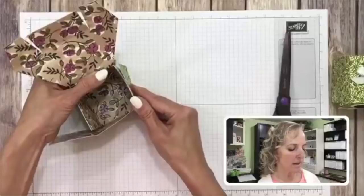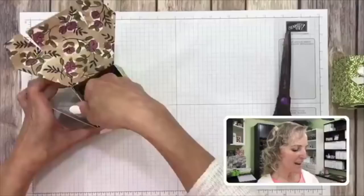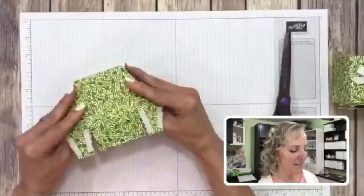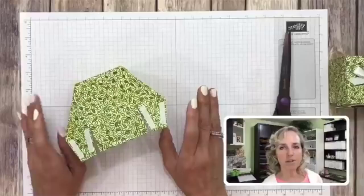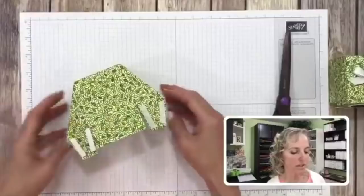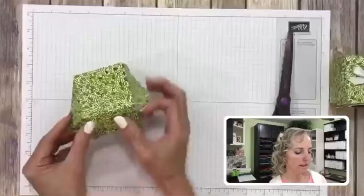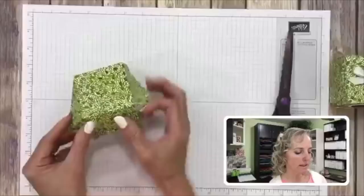Remember, if you comment at least once during the live broadcast you are entered into the prize drawing. Now we've got to do the top of the box. You could add some extra tape beforehand, but if you're just doing the box without adding teeth, this amount of tape is perfect — you don't need any more. But we're going to be adding some teeth, and we have to put that under this flap.